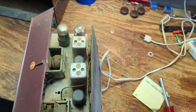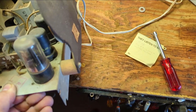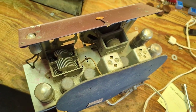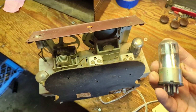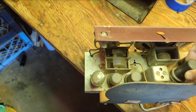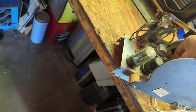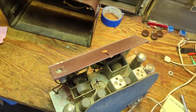The output tube is 35L6 and the 35Z5 is our rectifier. I think we're probably going to have a 12SQ7 and maybe two 12SK7s. This one is 12SQ7 — and I bet this is going to be the 12SQ7 as well. And this one's either going to be another 12SQ7 or 12SA7 — we've got a 12SQ7 here. So just an extra 12SQ7.